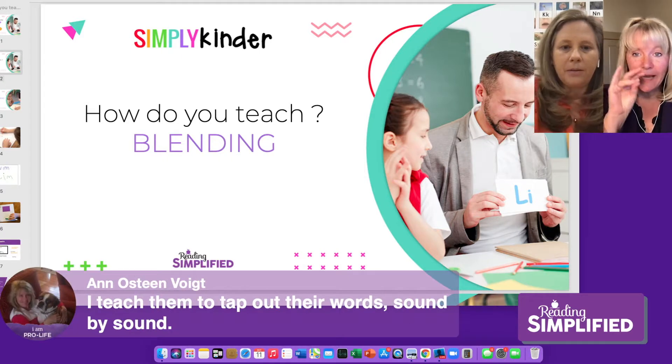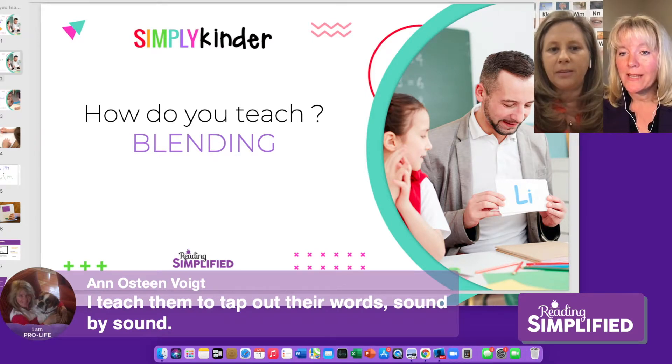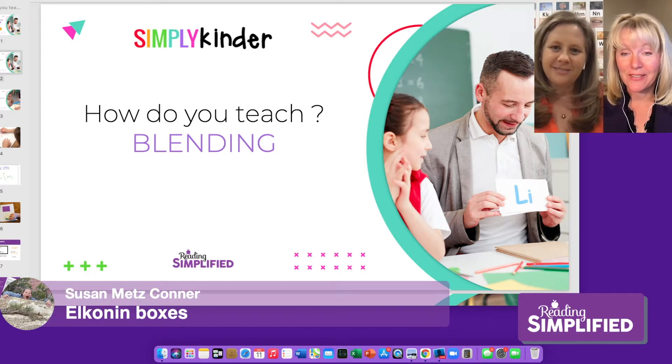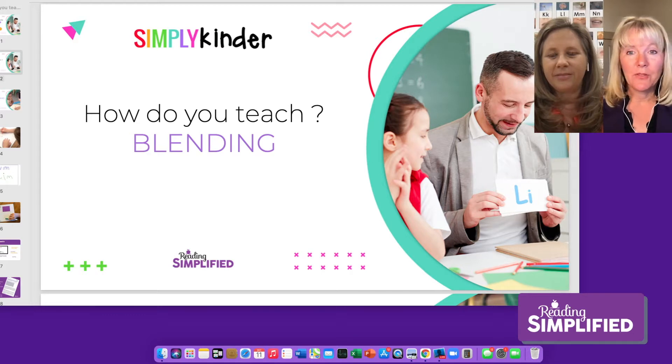Ann taps the words sound by sound. How many of you tap? Christie says sound by sound, and Susan says Elkonin boxes. In my experience working with teachers — mostly the better part of 20 years — as well as working with students myself, I have found that most programs and most teachers do the sound, sound, sound, word approach. That's what programs recommend. So if you were to teach the word 'sad' using a sound-by-sound approach, it would go: s, a, d. And then — what word?